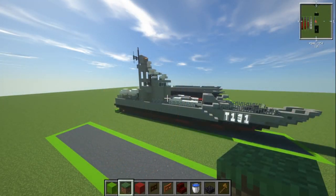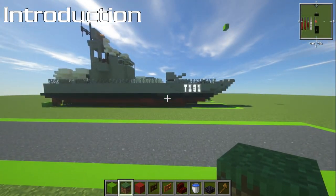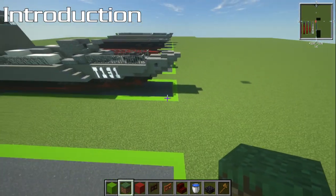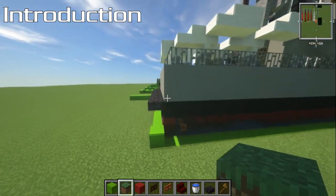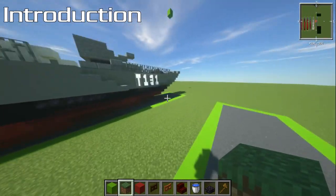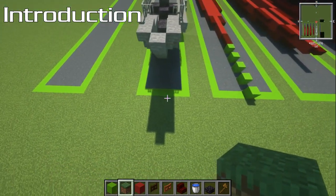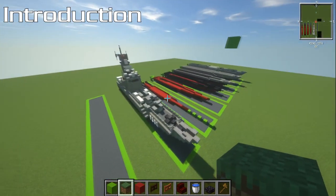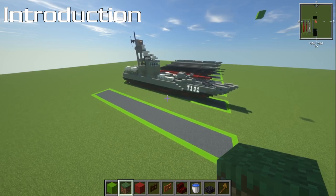Here we are on my flat world. In this introduction section I'm going to talk about the dimensions. First, the dimensions: it is 46 blocks long from end to end. There is a tiny little shelf on the back but apart from that, that's it. It is seven blocks wide and it is 20 blocks high. It's not a really tall ship or a big ship, but it's very cool. I quite like the design of it.